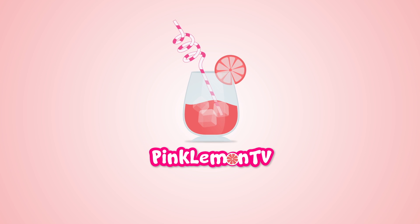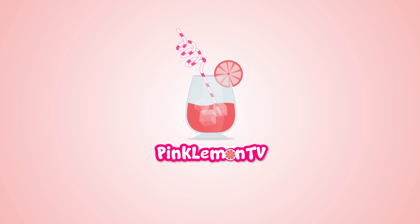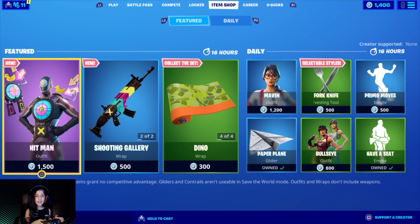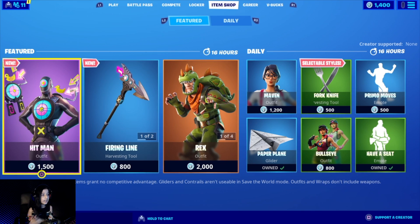Hey guys, welcome back to my channel Pink Lemon TV. As usual, let's check out what's in the item shop.